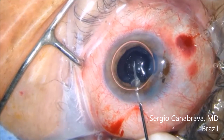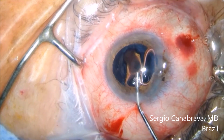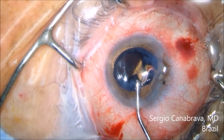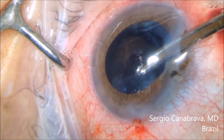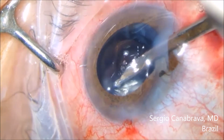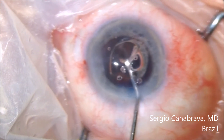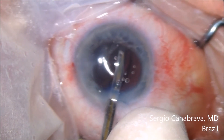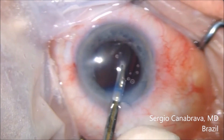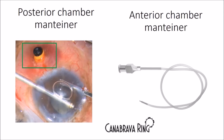I have two ways to manage this. Number one: the vitreous bubble technique — I reported this new technique two years ago. You inject an air bubble into the anterior chamber and use OVD to push the air bubble to the posterior chamber. This bubble works like a barrier and allows you to aspirate the cortex, as seen in these two videos.